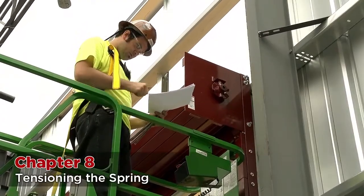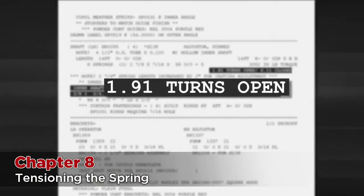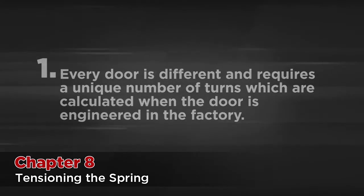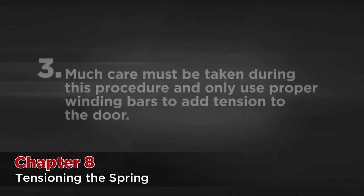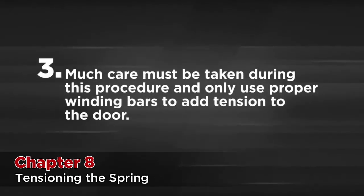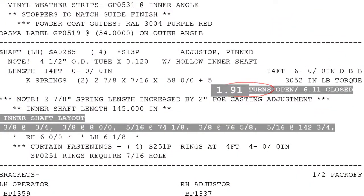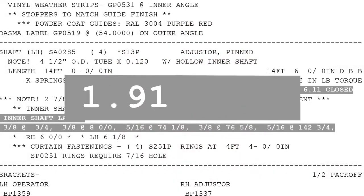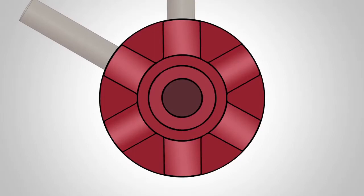It is now time to tension the spring. Look at your shop sheet included with the drawings — this shows the amount of turns that must be applied. In this case it is 1.91 turns. This information is also written on the barrel. Three important notes: One, every door is different and requires a unique number of turns which are calculated when the door is engineered in the factory — this is always indicated on the shop sheet. Two, never let the door down without tension, and always apply or remove tension when the door is in the extreme open position. Three, much care must be taken during this procedure and only use proper winding bars to add tension to the door. After tension can be felt in the adjuster wheel, it is time to start counting your turns. Our shop sheet indicates this door requires 1.91 turns of the spring. Since we will make each turn one spoke at a time and there are six spokes on the wheel, we will multiply 1.91 turns by six, giving us 11.46 turns. Since we can't make a partial turn on a spoke, we will round this up and insert and rotate our winding bars 12 times.